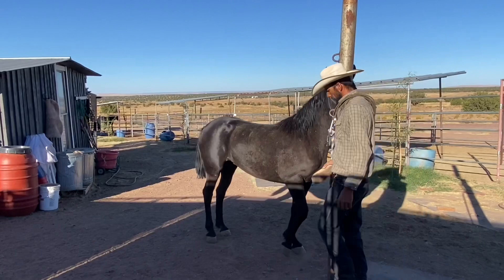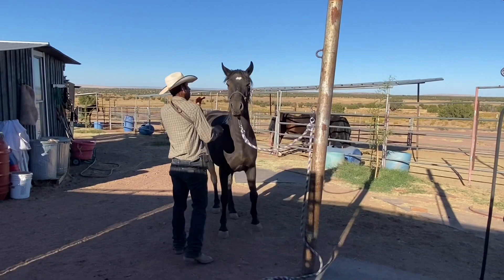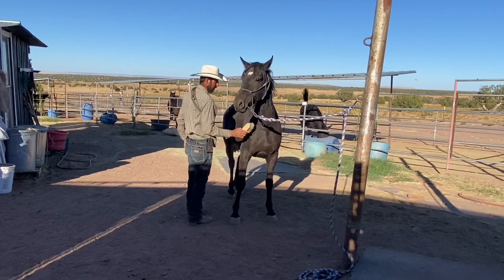I'm distracting her a little bit by videoing and that's okay. You can see her greenness right there — he just kind of tells her, 'I know you're nervous, but you can't push into me.' So if you're going to be getting a TIP horse, make sure it meets the minimum standard you're seeing here.